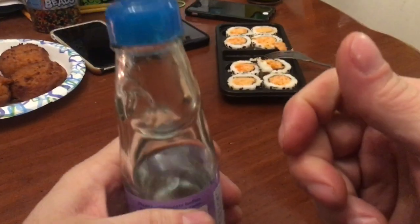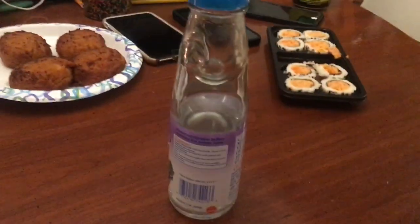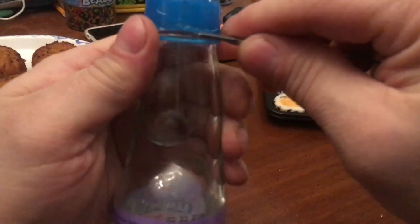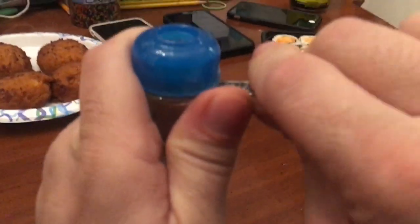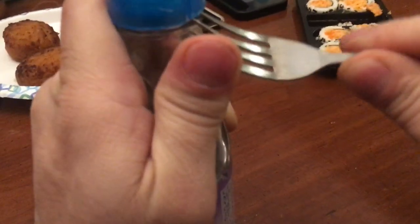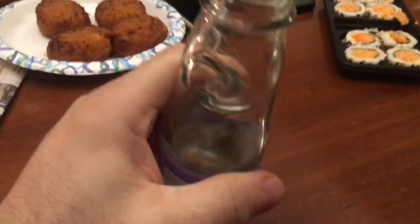And there's your ball. Let's get that ball out of there. I'm not going to get the ball out of there with all the juices in there.